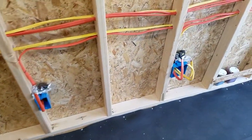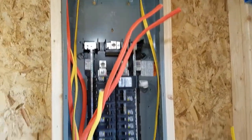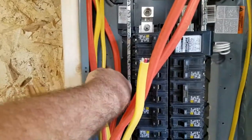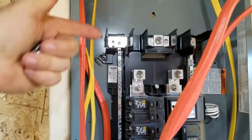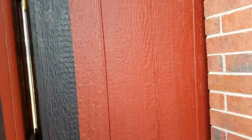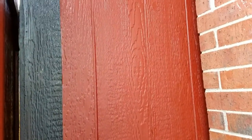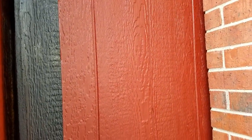Still got a couple more outlets to install. Then I've got to terminate the connections, put the ground bar in, and then I'm going to have to have a smaller sub panel on the outside. Right here is where the sub panel is going to go in — that'll feed the building.